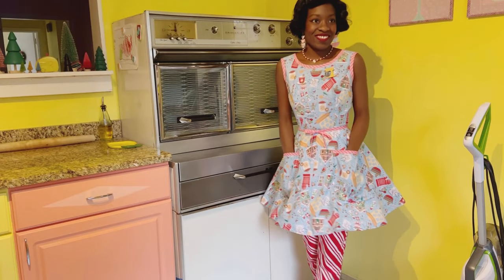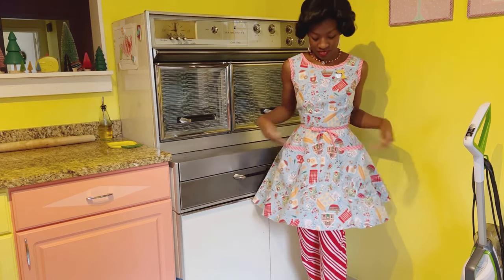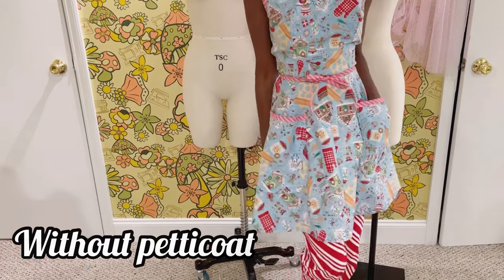This is the completed dress with the petticoat underneath it. If you wanted to wear it as an apron with something underneath, I would widen up the armholes a bit — and in the next clip I'll show you it without.